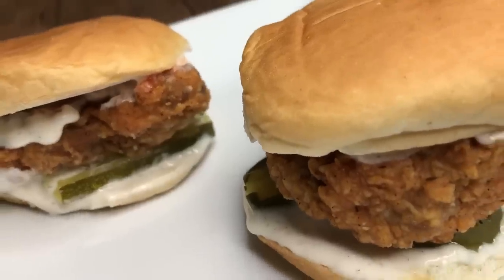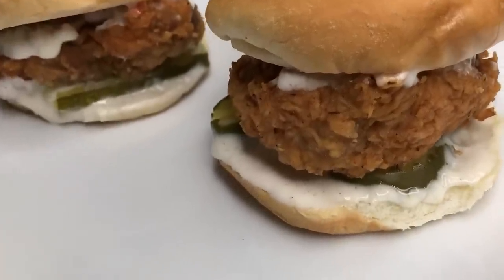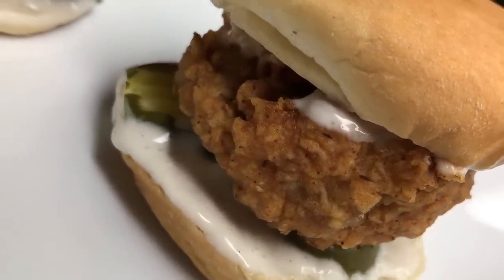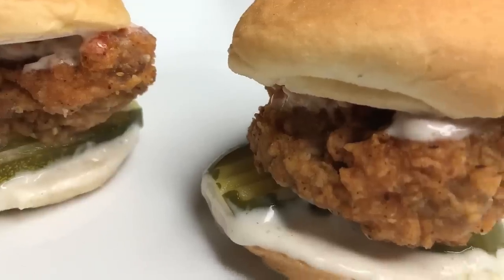I'm adding in some sriracha because y'all know I like a little extra spice, and that is it y'all — this is complete! I hope you guys enjoyed — be sure to give it a thumbs up, drop a comment below, and let me know what you think if you tried it out. As always, thank you guys for watching and I will see you in my next video.